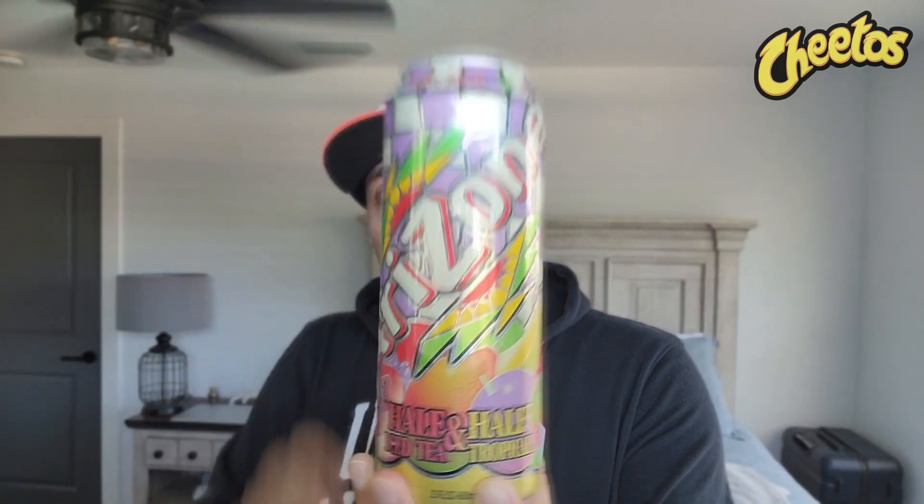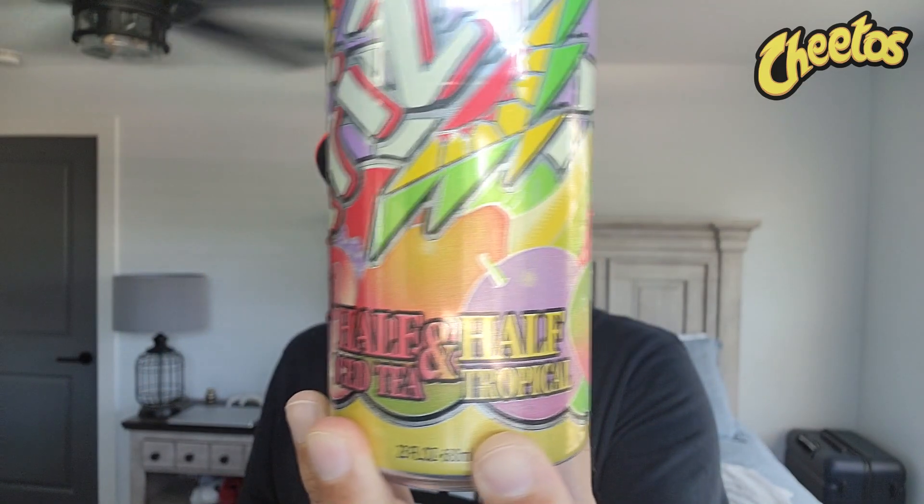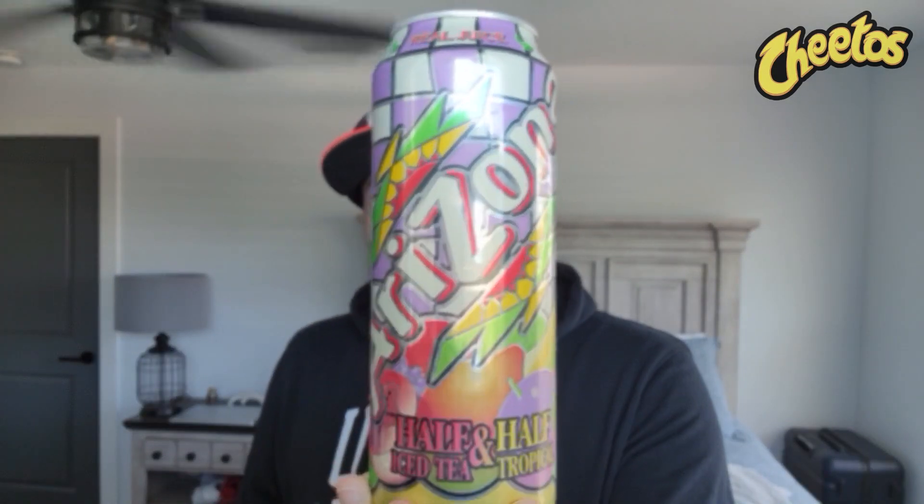This is my last can of the half-and-half iced tea — iced tea and tropical — that I got from Arizona about a month, maybe a month and a half ago.